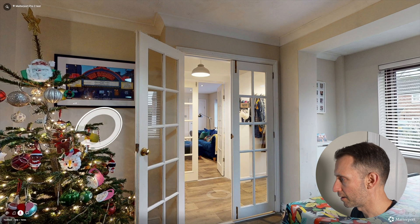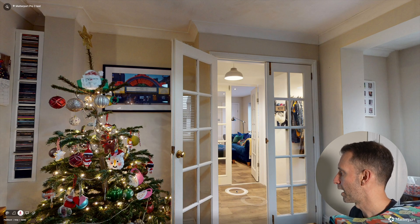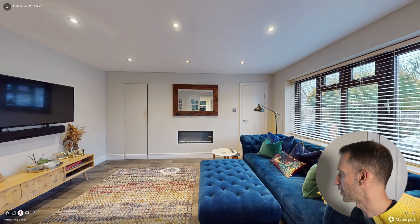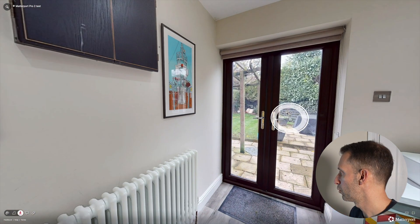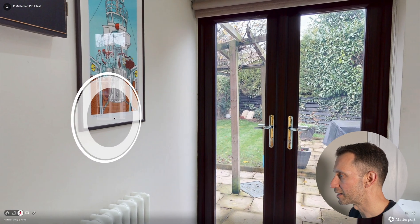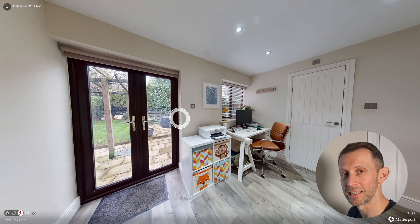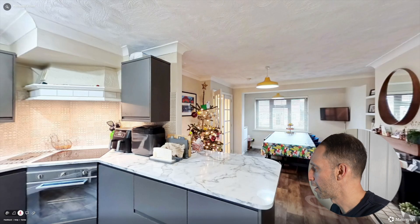You can really see the detail in the tree needles and easily read the text on the pictures. All the different levels of lighting are handled well. Clicking through to the other rooms, everything looks nicely exposed and crisp. You can see everything outside clearly, and there's not really any fringing around the windows either. The colors look really good, and you can even make out a signature on a picture. Overall, the Pro 2 has done a really good job — great detail, great colors, and it handles dynamic range very well.